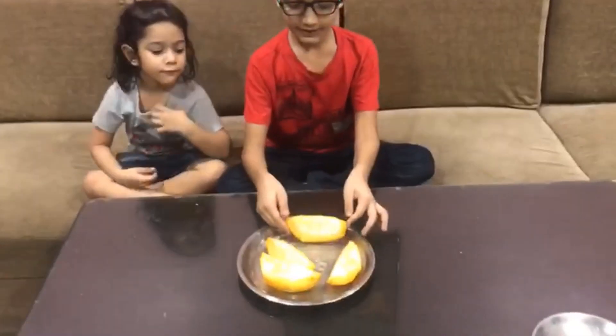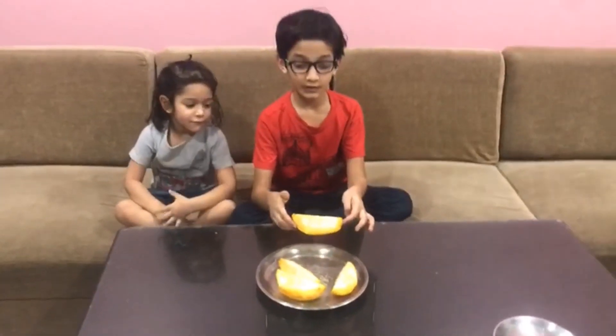This is how the ice cream comes out — it's really yummy! Do try it at home, and don't forget to share, subscribe, and like. Bye bye!